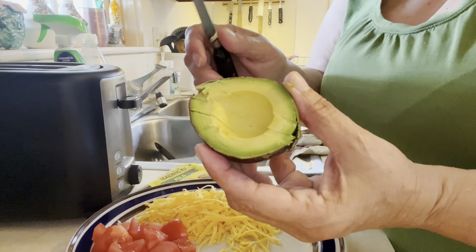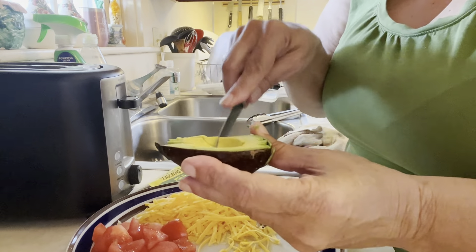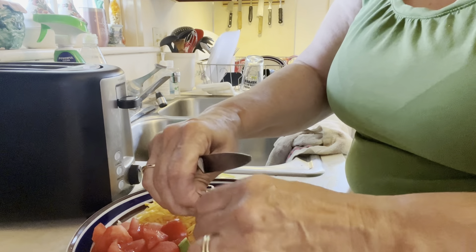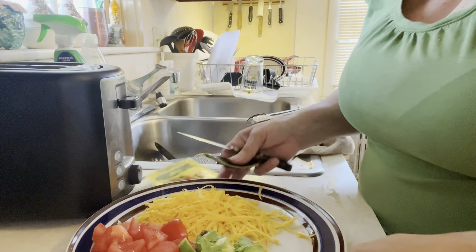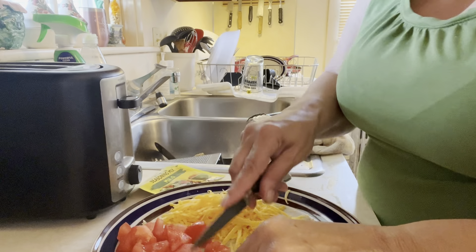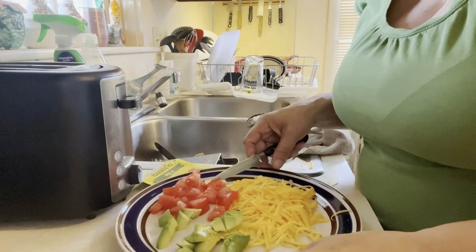Let's do some avocado — I'm going to slice and dice. See how I made those cuts? They should come out pretty easily now. As you can see, they're all on the plate. Easy peasy. And if they didn't cut all the way through, I'm cutting them.